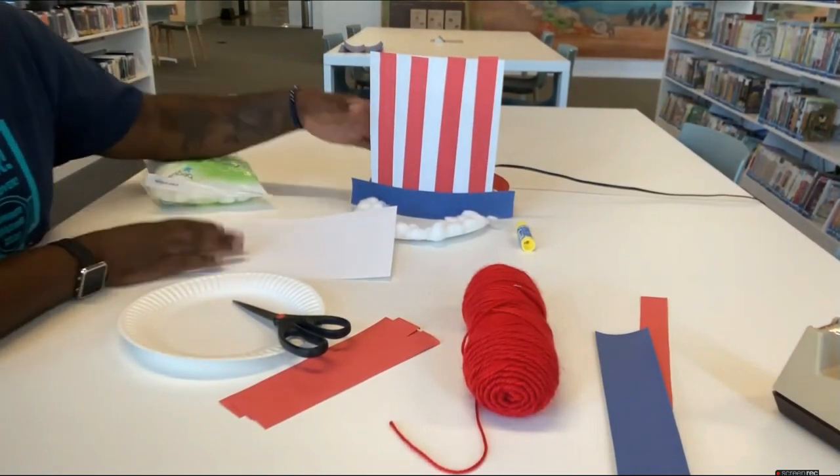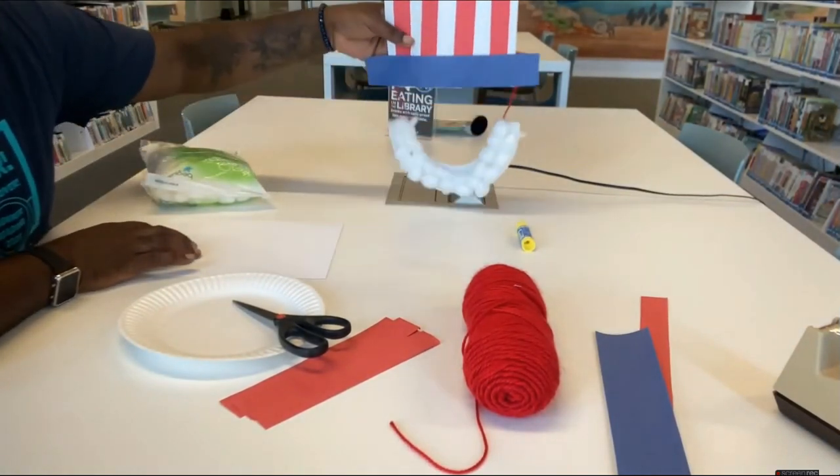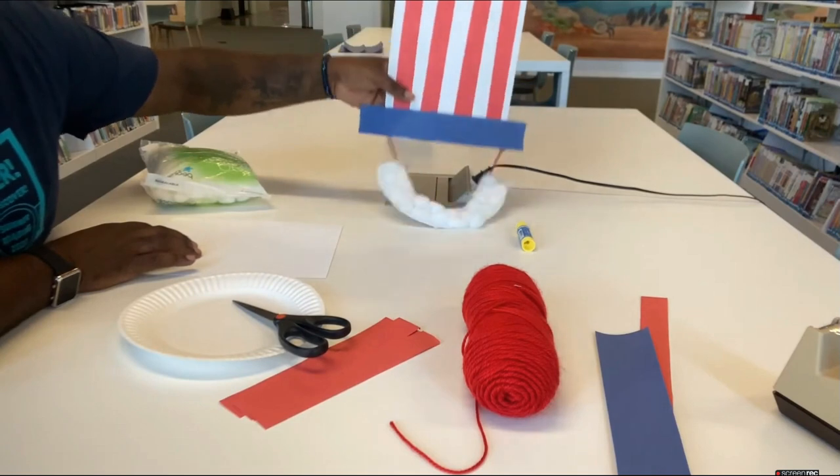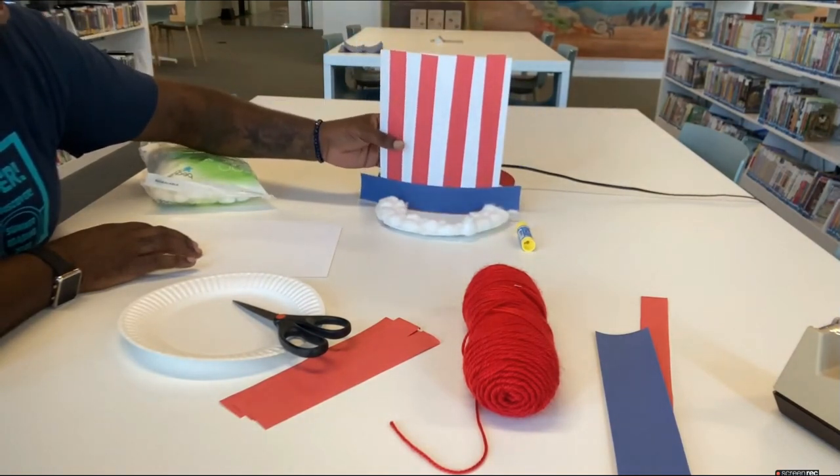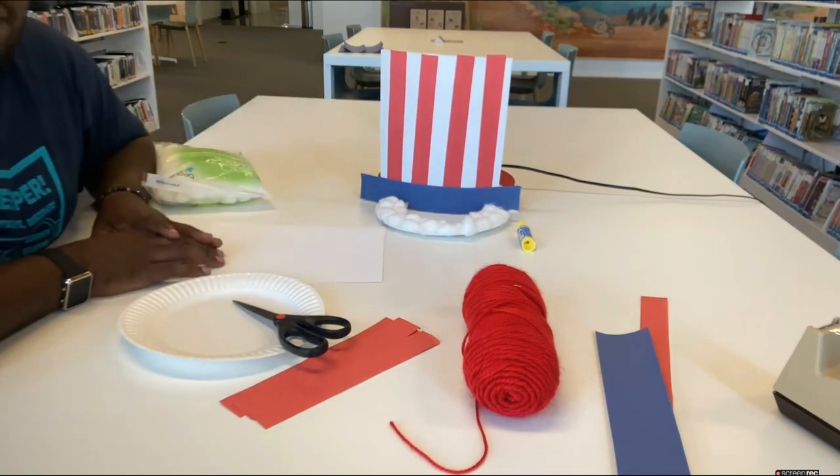Today we are going to be making a 4th of July Uncle Sam costume hat and beard. It's super simple and you probably already have the materials you need to make it right in your house.